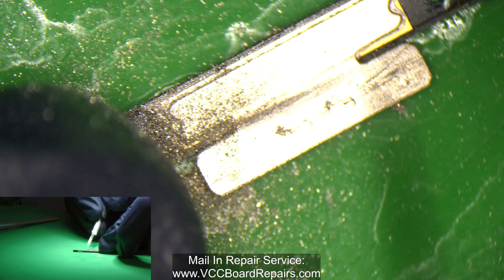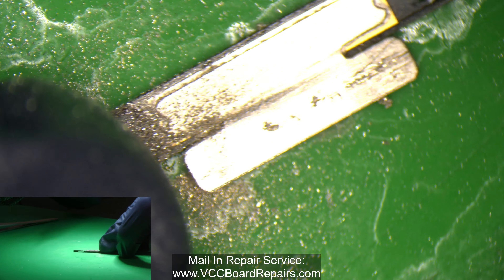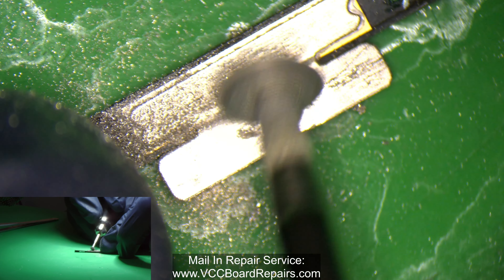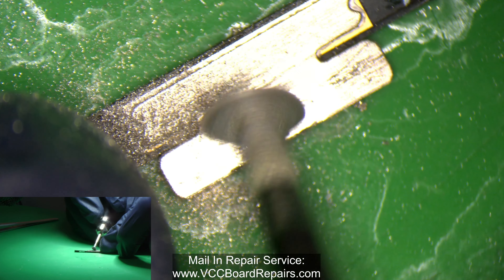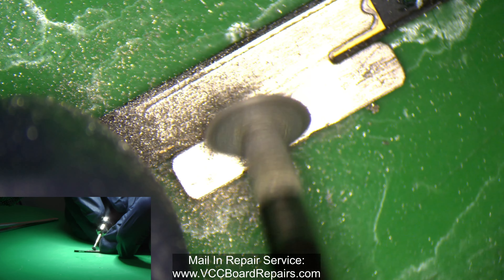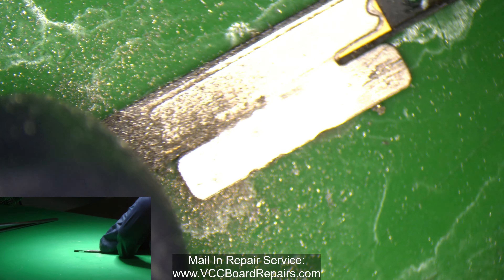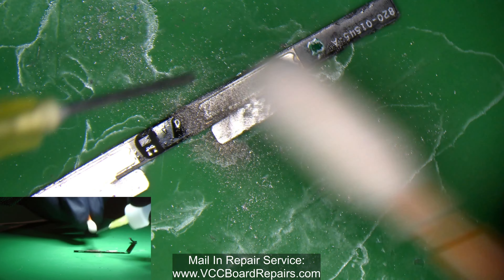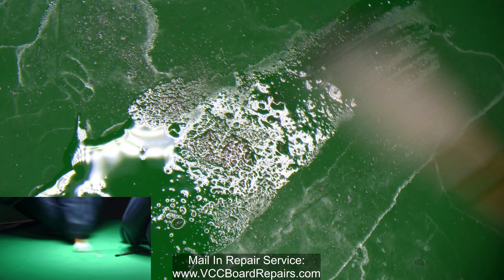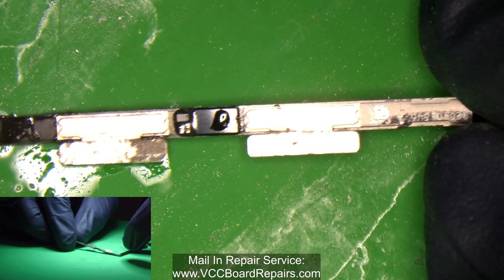I'm going to use my knife to get the rest of this off. This process is very similar on pretty much every model. The 10s and 10s Max is slightly different. This whole thing started on the 10s and 10s Max from 2018. The iPhone X and older don't require this — you can replace the battery with no issues. It's just the 10s and newer that need this process.